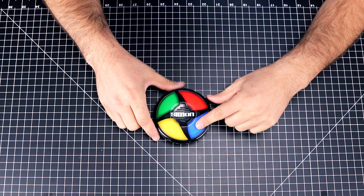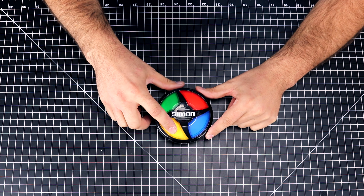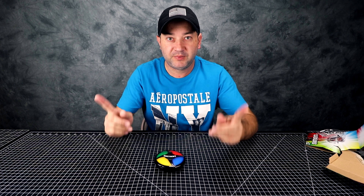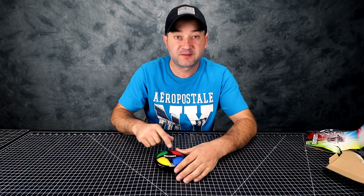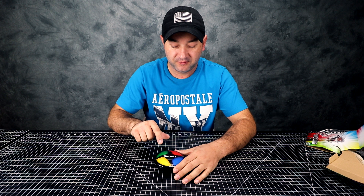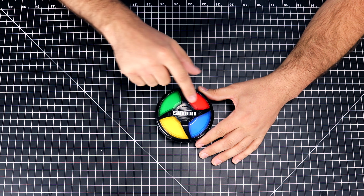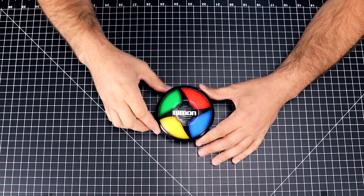The blue light blinks so I press the blue light. Blue and yellow — now blue, yellow, and green. Past the first stage! It's pretty fast-paced. Now blue, green, red, green, red, red, green, red, green — that's the second stage.